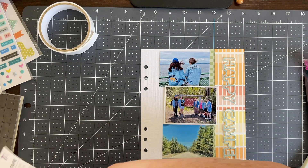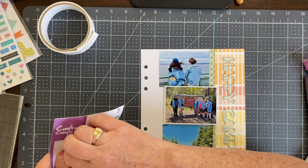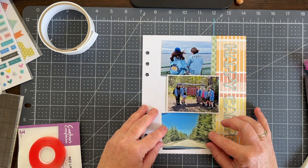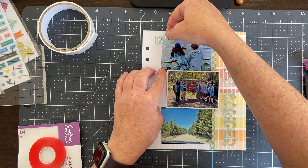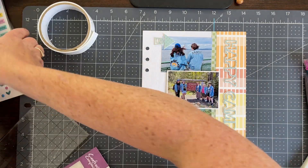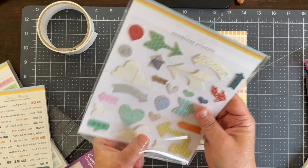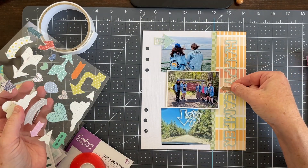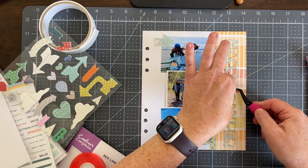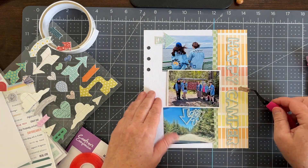In the sketch, the bottom picture was a pocket with a tag that pulls out, and the sketch shows putting your journaling on the tag. I loved that idea. Because I have three fairly large pictures, I do want to put my journaling on a tag. You can see I'm pulling out my red line tape to make a pocket with that bottom picture. This page is cut to 7 inches wide by 8.25 inches high to fit in my LifeCrafted 6x8 album — I'm making this album for my daughter, and this page goes on the right side.